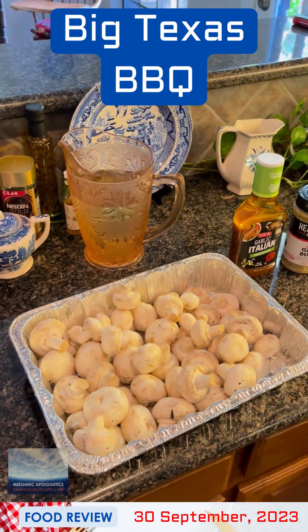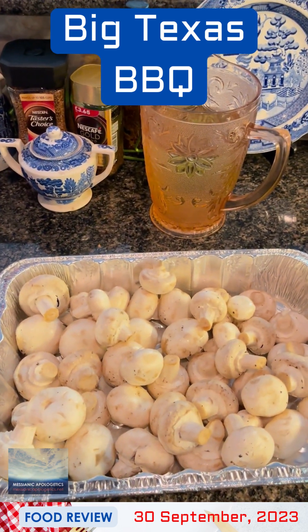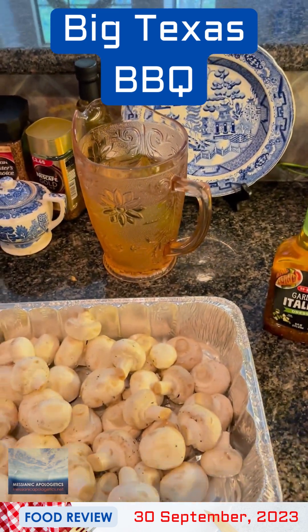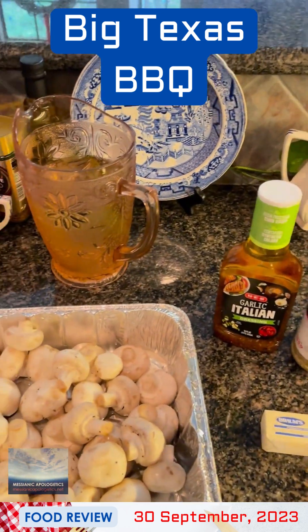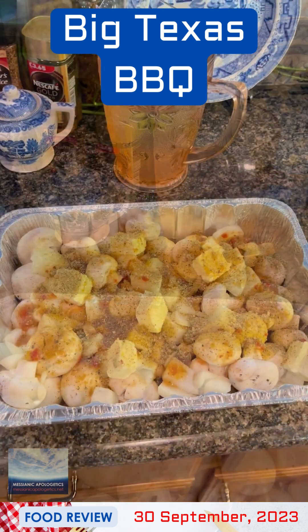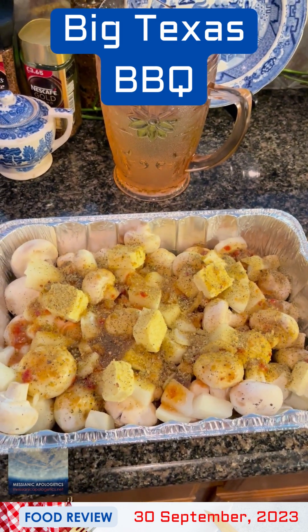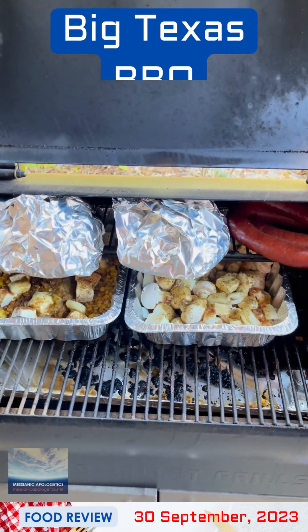We're getting ready to prepare the mushrooms for the smoker. This is an extremely easy recipe. Here you see some mushrooms that have been washed, a full bottle of Italian dressing — of course, H-E-B — a full stick of butter. We have an onion which is presently being rough chopped, and we're going to do a nice little dusting of the Heath Riles garlic butter rub. The mushrooms, roughly chopped onion, whole stick of butter, an entire bottle of Italian dressing, and a nice dusting of the garlic butter rub — all ready to go.